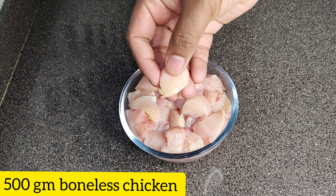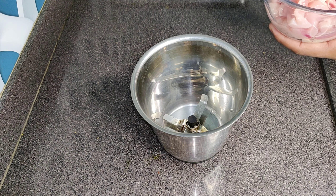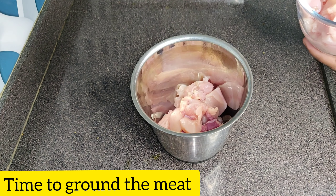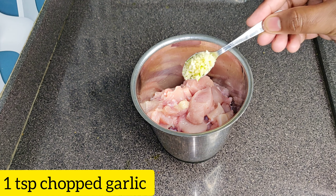We have taken 500g boneless chicken, and in this recipe we are going to use chicken fats. Add all the chicken in the blender and add 1 small chopped lasan (garlic).